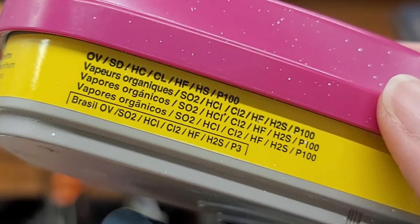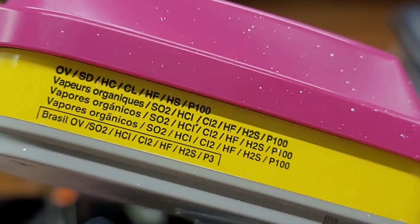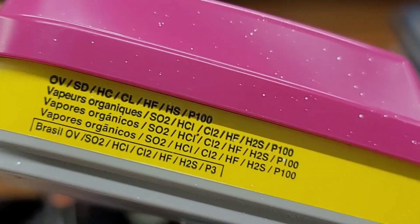Here's a close-up of that cartridge. It protects against organic vapors, sulfur dioxide, hydrogen fluoride, chlorine gas, hydrogen sulfide, and non-oil and oil particulate matter.